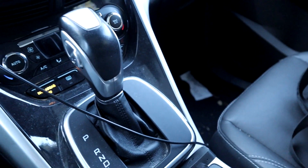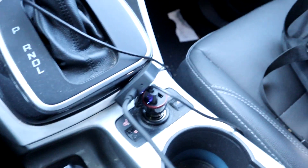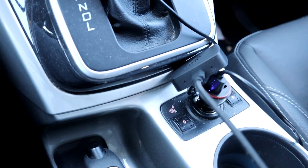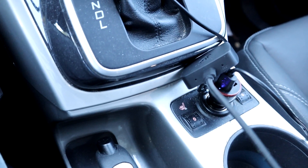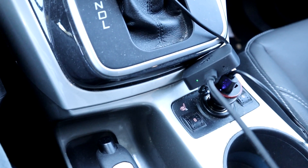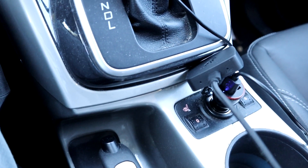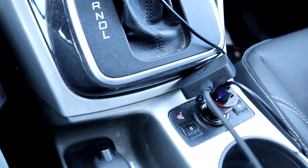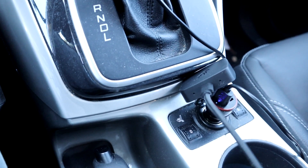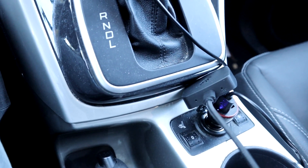Here's the Android Auto box - you can see it's got a green blinking light on it. I'm going to turn the car off and open the door to see if we can get a better look at it. Door open - that should cut power to the car. Somebody asked me about how long this actually stays on. The light stopped blinking after only about 10 seconds.